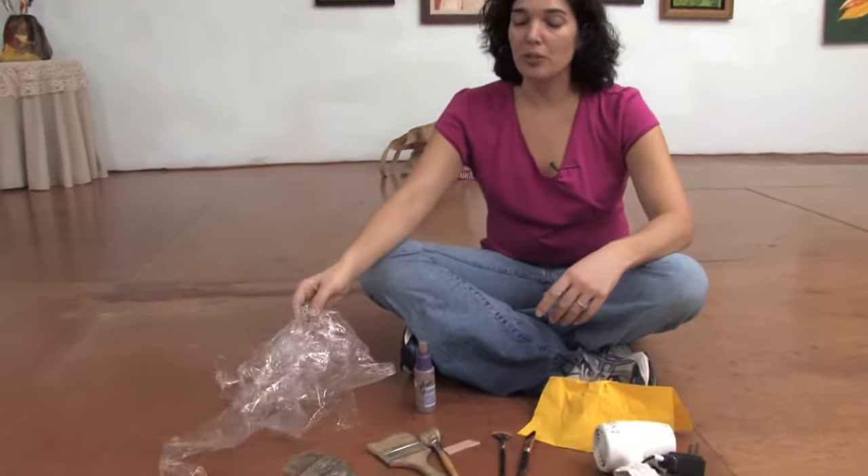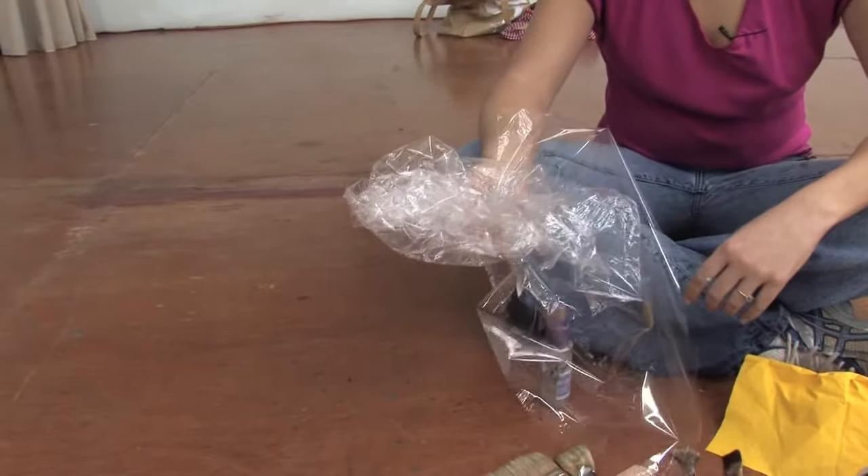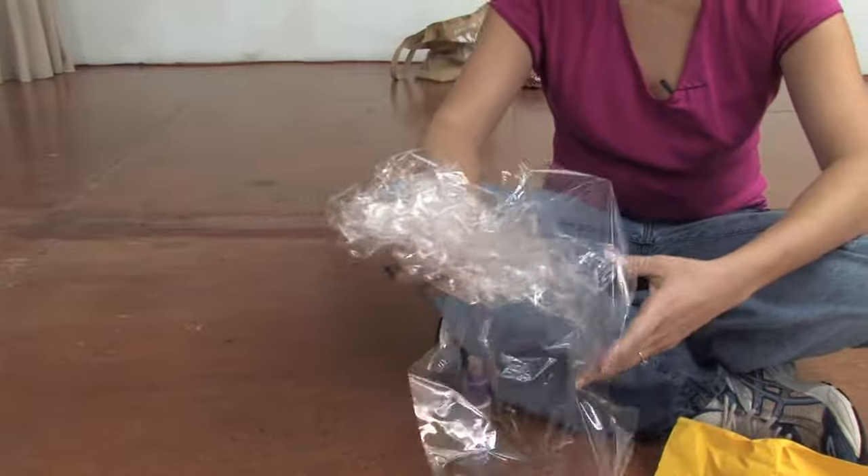One of the tools that I have as a favorite is not a paintbrush — it's plastic. This plastic wrap creates some really cool textures when you're painting.